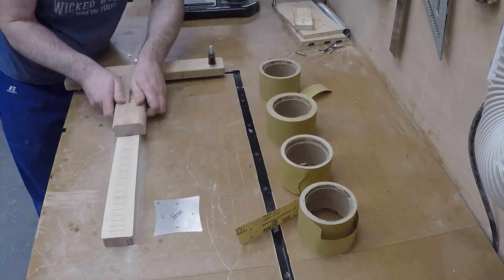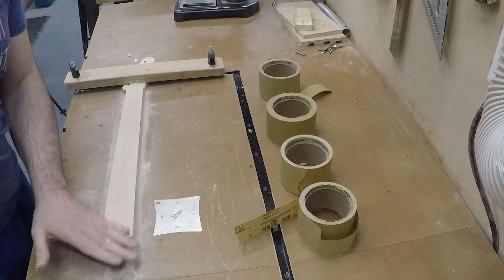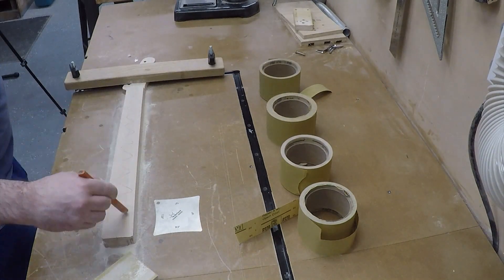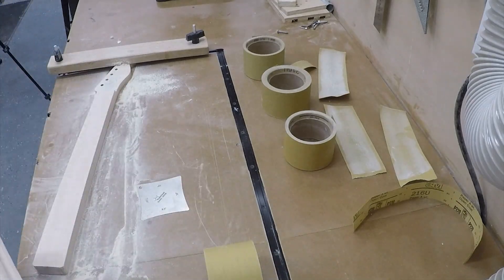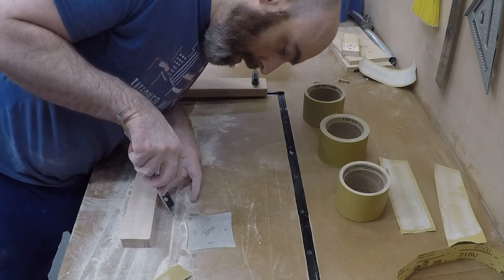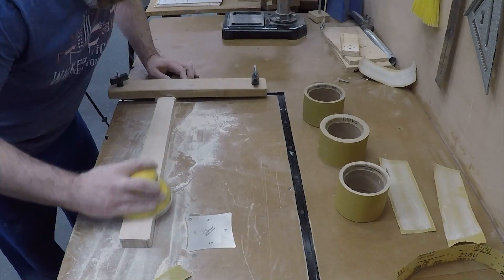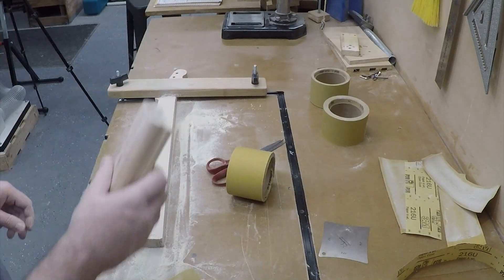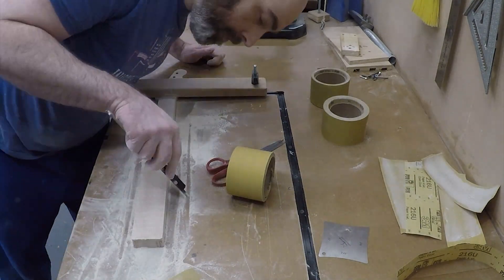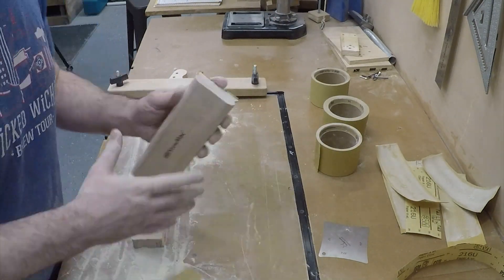I finish radiusing the fretboard using four different grits of sandpaper and the StewMac radius block. The radius I took this to was 9.5. Once I was happy with it, I did a spot check to make sure the fretboard thickness was balanced and even throughout. I cleaned it up and did a final check and final sanding, so it is ready to go.